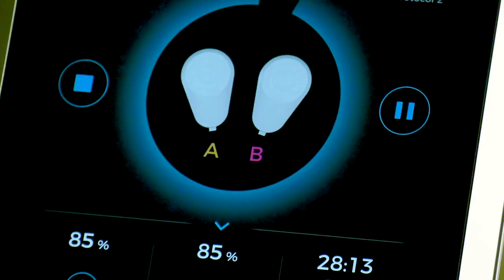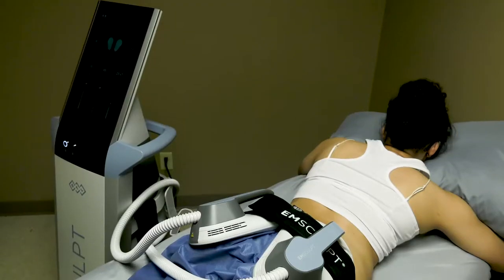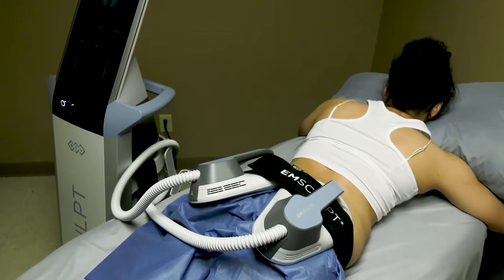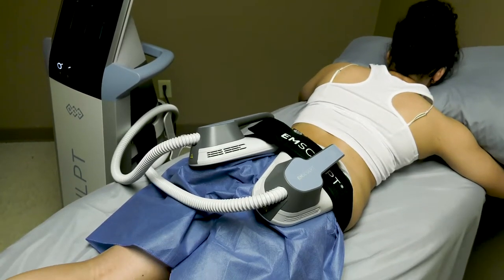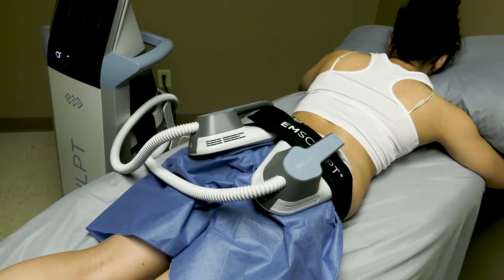It gets rid of the fat because the muscle is being so hyper-stimulated that it runs out of energy. So it recruits from the fat cells — the fat cells become overwhelmed, they burst, they spill their long-chain fatty acids, and fat is permanently eliminated.